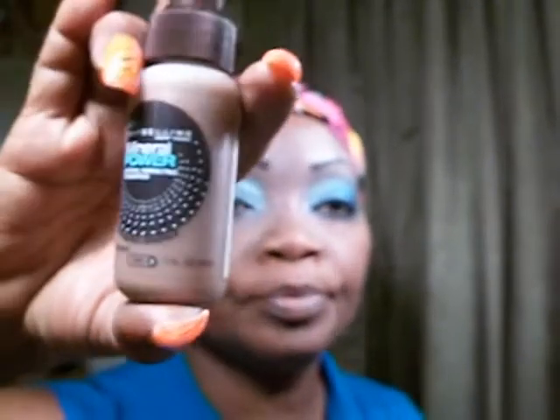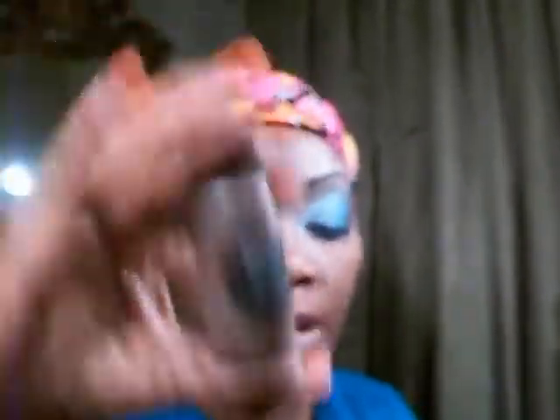You're not going to believe this, but this is called Mineral Power by Maybelline. I got this at Big Lots for one buck and it works. I love this fat red pad. When you line your brows, it seems to define them real good.